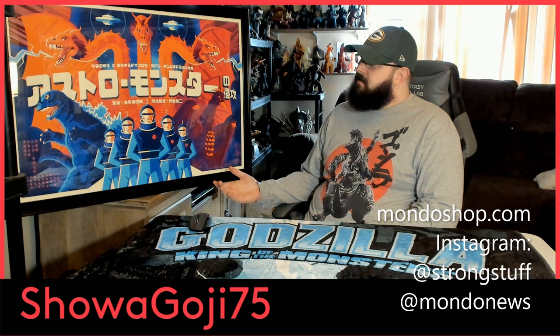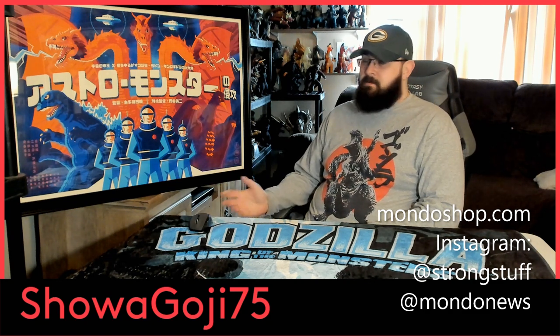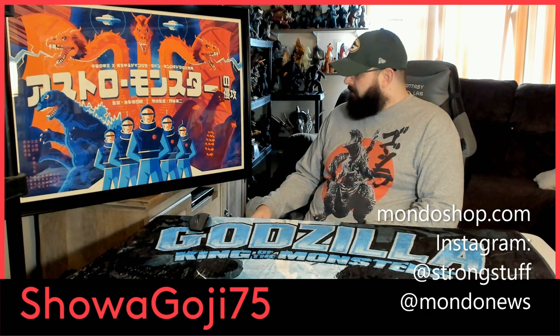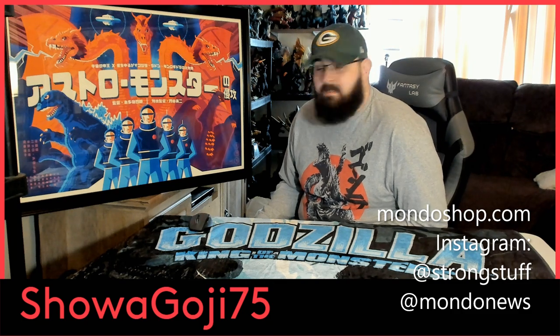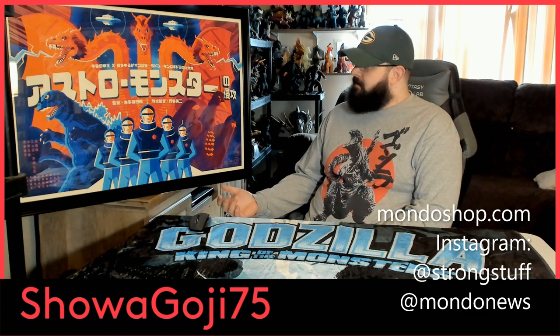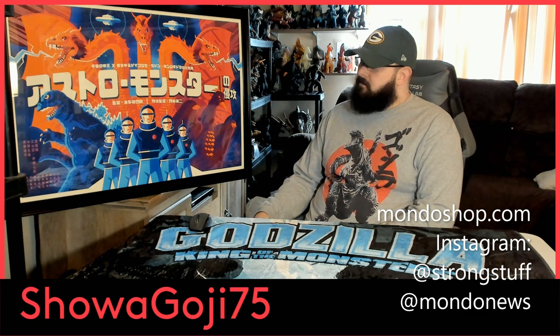The art is spectacular. This art is actually made by Tom Wallen. It was distributed by Mondo, and you can only buy the Mondo prints during a limited time frame. When they're out, they're out — they don't have any more. These are a very limited run, not mass-produced. If you're lucky enough to get one, consider yourself lucky, because they go for a lot on the aftermarket. They are very sought after. This is the Godzilla vs. Monster Zero art by Tom Wallen.